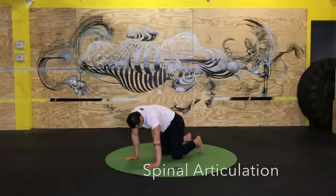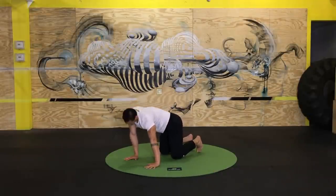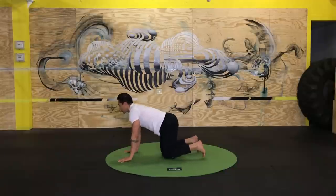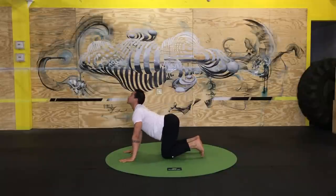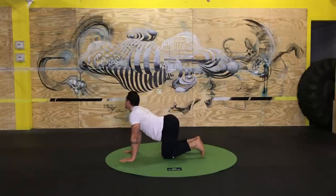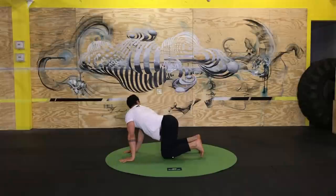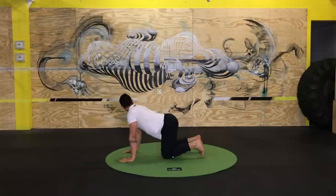Back into that quadruped position for our second round of spinal articulation. This time I'll start to venture out of that flexion-extension pattern and start adding more circular movements. While doing this I'm thinking about each segment of the spine — I want to be able to mobilize the neck area and the cervical spine, have some good mobility in my thoracic spine, and also create a little bit of movement in my lumbar spine, though for the most part we want to keep that area stable.